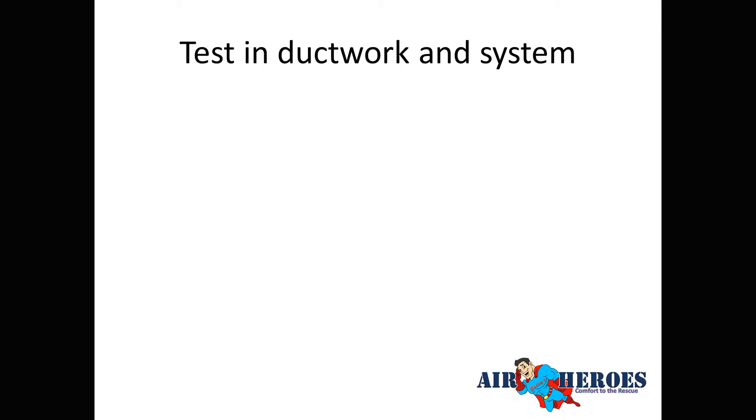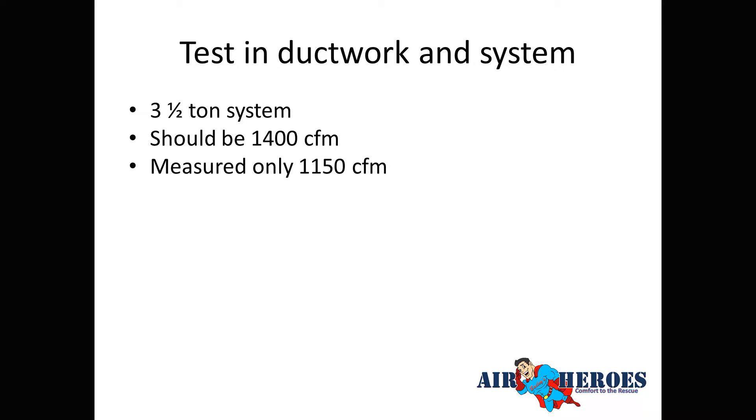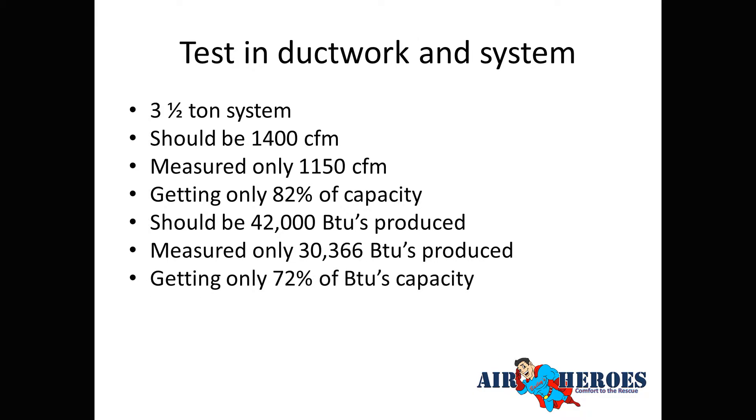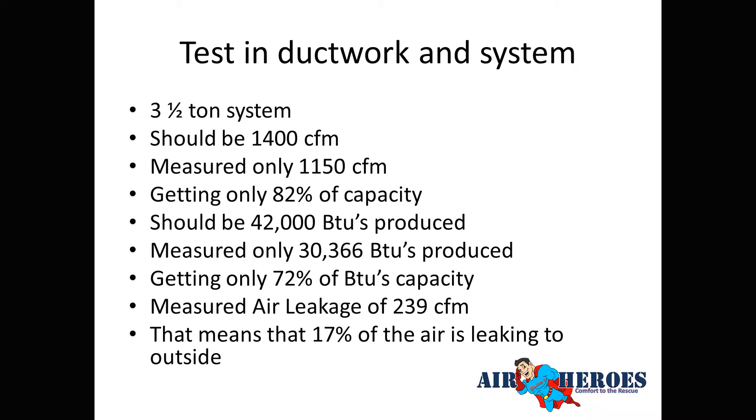Testing confirmed: a 3.5-ton system should deliver 1,400 CFM — we measured 1,150, which is only 82% of capacity. It should produce 42,000 BTUs; we measured 30,000, which is only 72% of capacity. We measured air leakage of 239 CFM — 17% of air leaking out, or in the case of return leaks, sucking in very hot attic air, which is why we were only getting 30,000 BTUs.